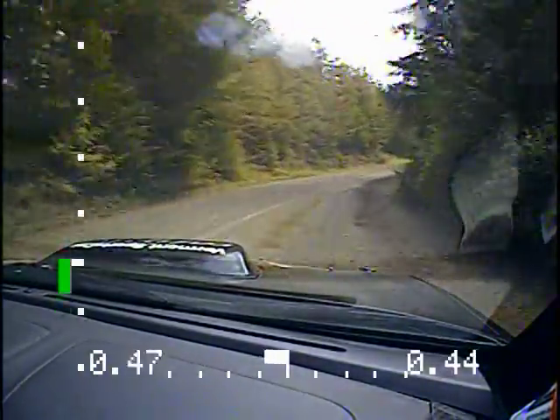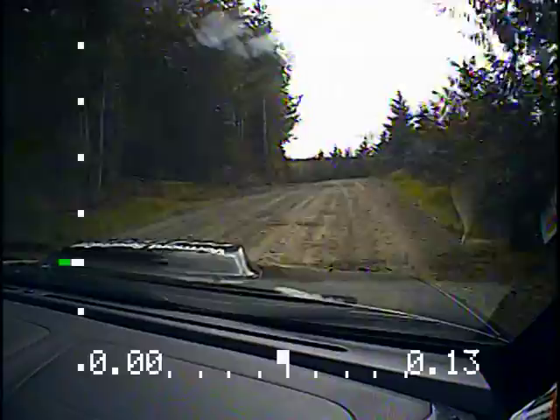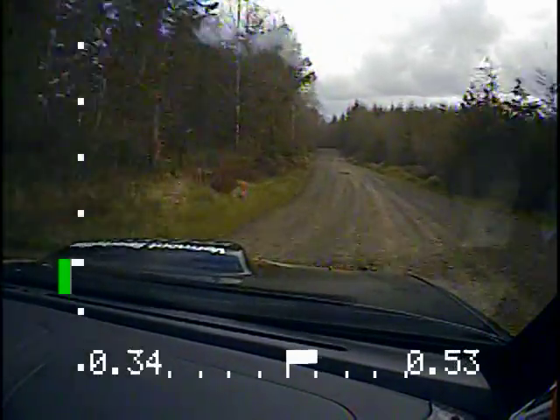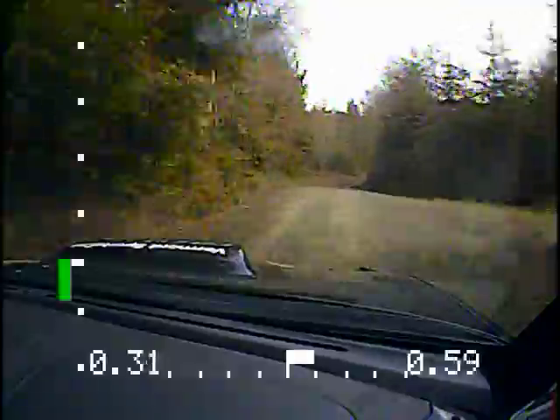Into left. Over small crest. Into left four down. Left four down. Left four minus downhill. 120 after that. 120 here. Okay. Left four over small crest here. Left four over small crest. Here's your left four over small crest. And the right five. And left four plus.